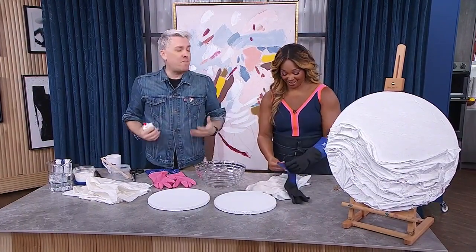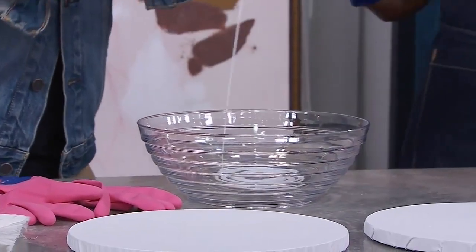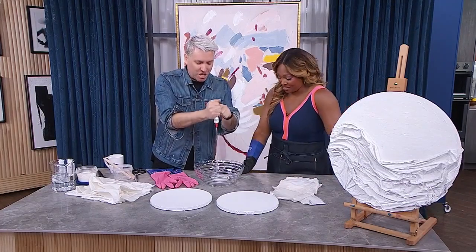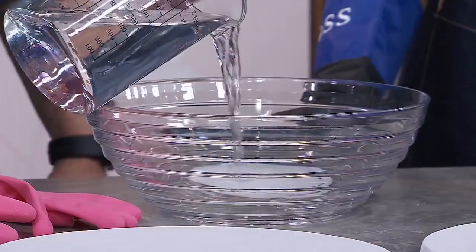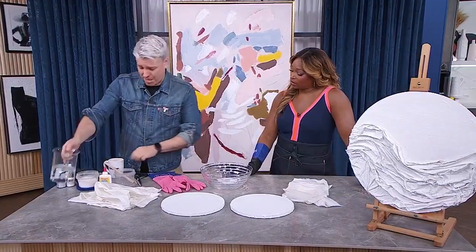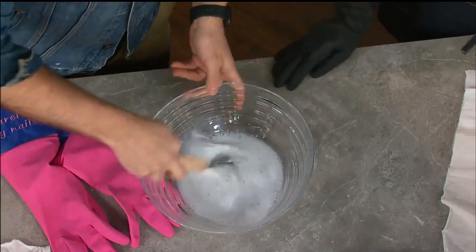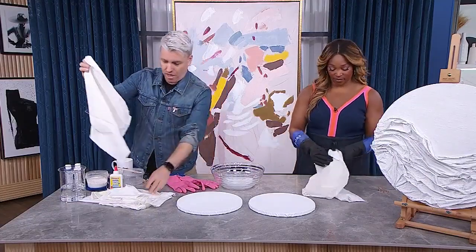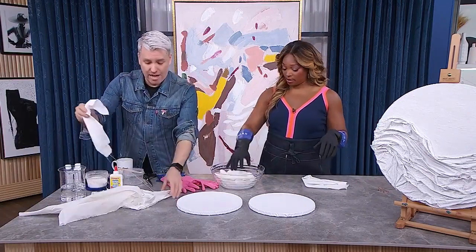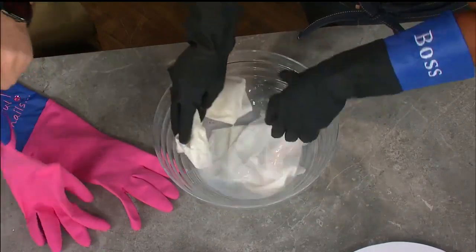So it's literally going to be white glue to water, one to one. Easy peasy - I don't really measure. Stir it up. Once it feels like it's pretty much dissolved, we're going to soak our fabric. Pick your piece that you want to use, whatever size, throw it in, and get it nice and saturated. Then you're going to ring it out.